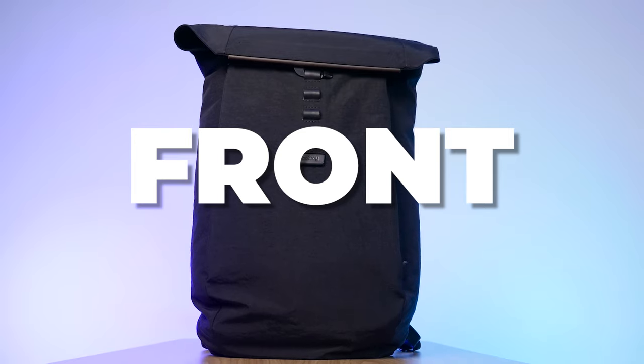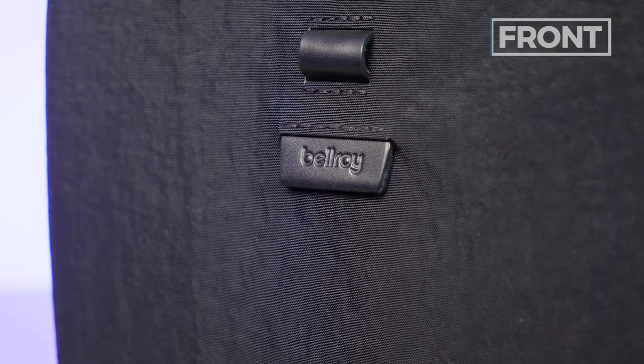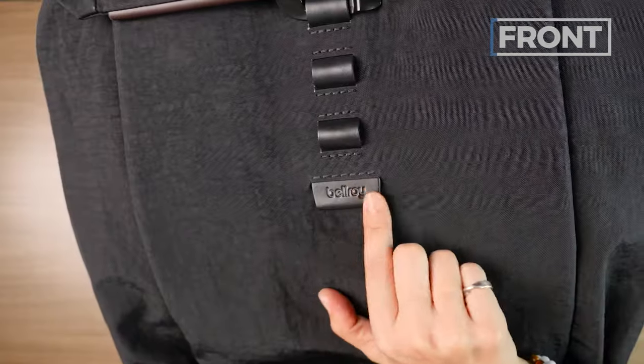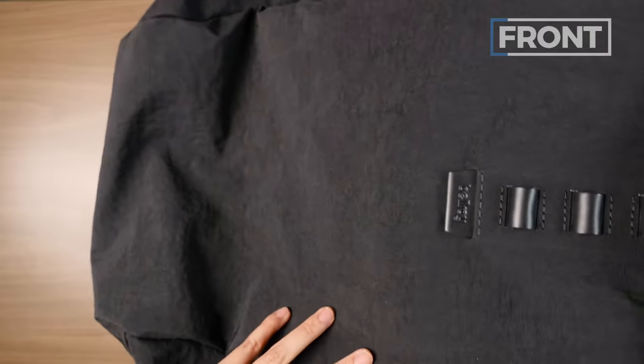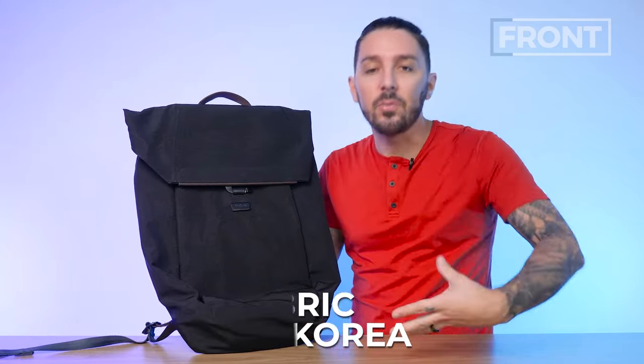Let's dive into the front of the Bellroy Apex backpack. First, branding: if it's going to be a luxury bag, you want very subtle, anonymous branding, which the Raven accomplishes on this beautiful leather tab. This is real leather, certified and sourced from the Netherlands. The primary material is some sort of crinkle nylon — Bellroy describes it as a specialist fabric developed in Korea, leaning into unique, one-of-a-kind selling points.